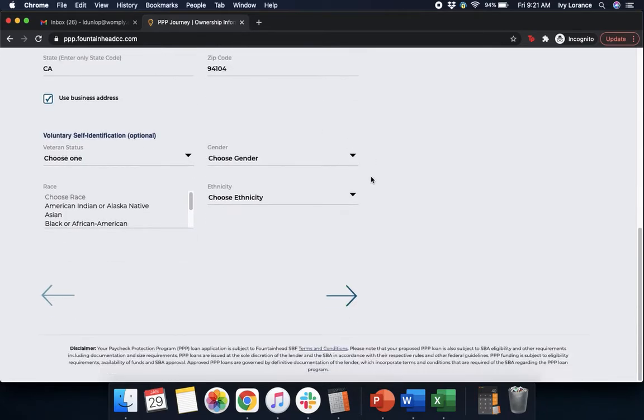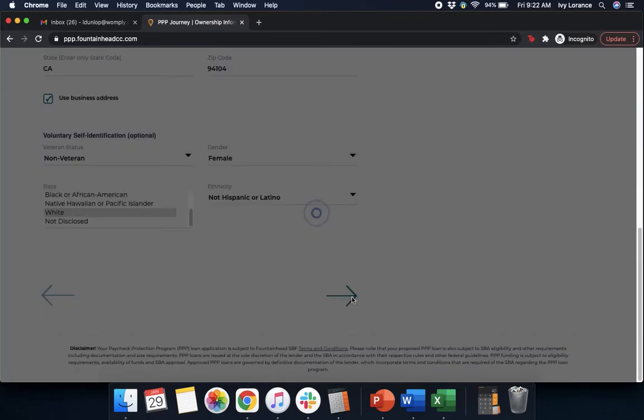After that, it's going to ask for your voluntary self-identification. It's going to ask for your veteran status, your gender, your race, and your ethnicity. Once you've filled this out to the best of your ability, go ahead and click Next.